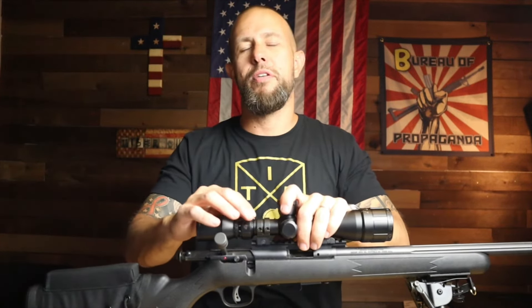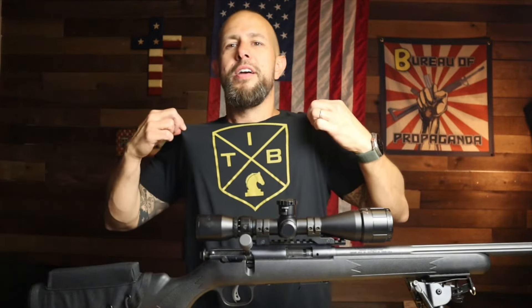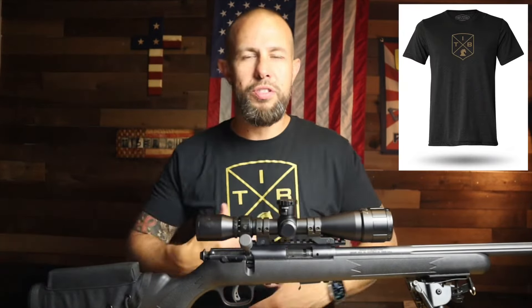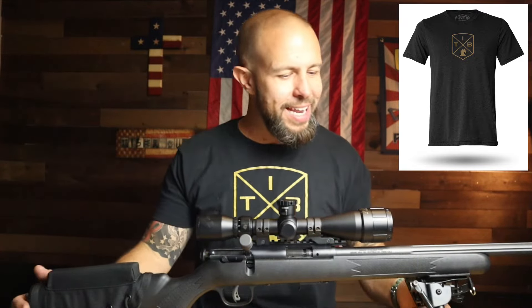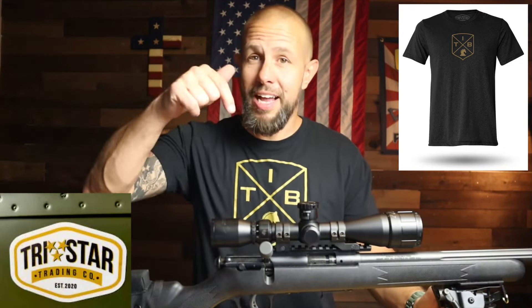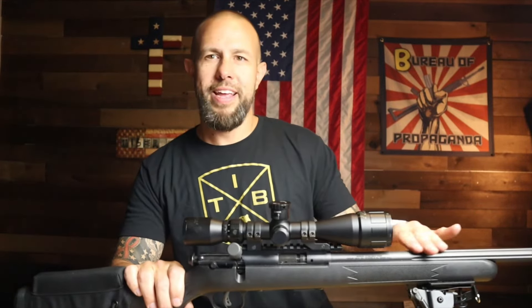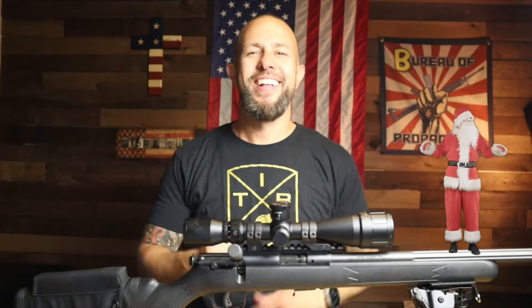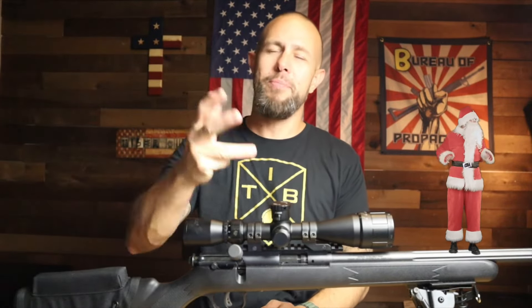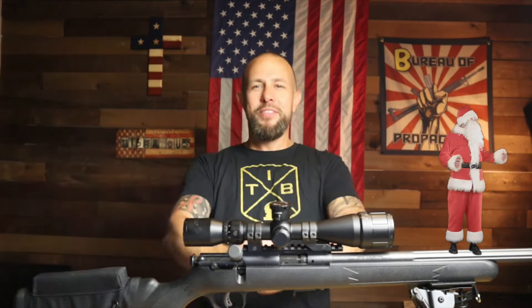Let me thank my buddy Antonio, my co-worker, for loaning me this rifle to review — very nice of him. Also, Tiberious swag — these shirts are great, super soft, athletic fit, and made by Tristar Trading. The link to the shirts is in the video description. Thank you for watching, I greatly appreciate it. Like, comment, subscribe, enable the bell notifications — I love you and I'll see you in the next video.